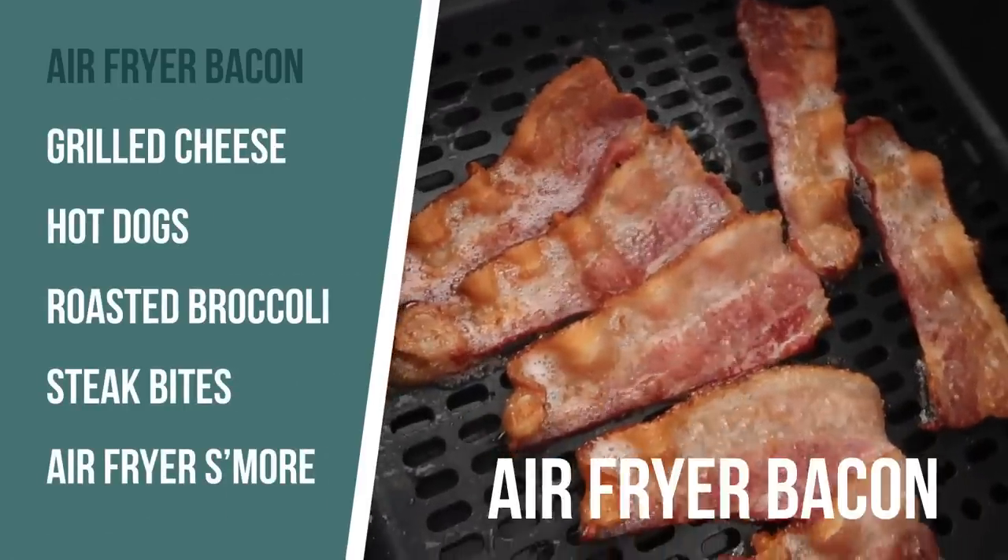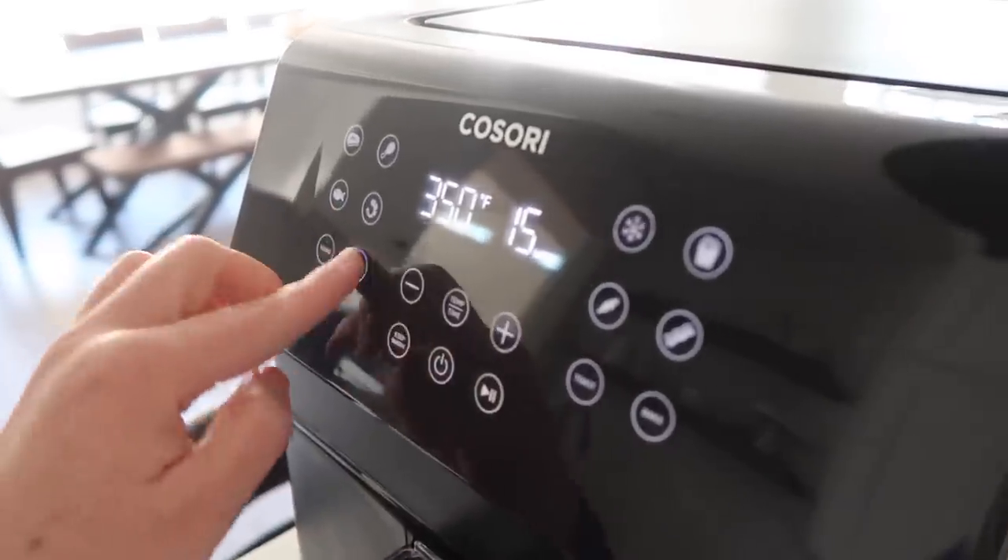The first thing I'm making is bacon. I love making it in the air fryer because you don't get the stinky, greasy bacon smell that stays in your house forever and cleanup is a breeze. Go ahead and preheat the air fryer to 400 degrees.